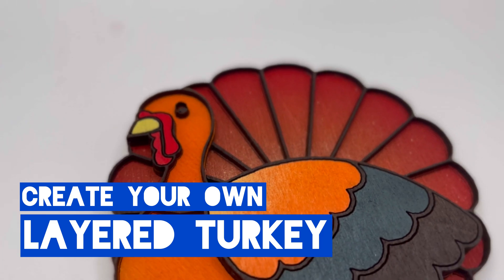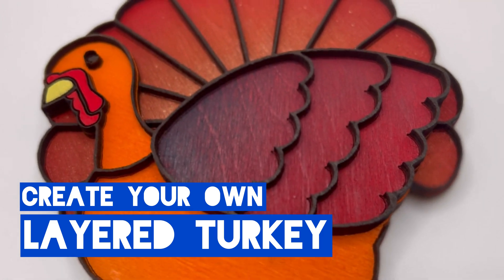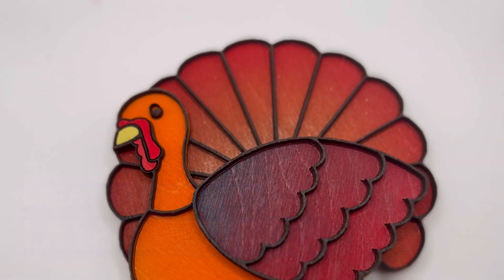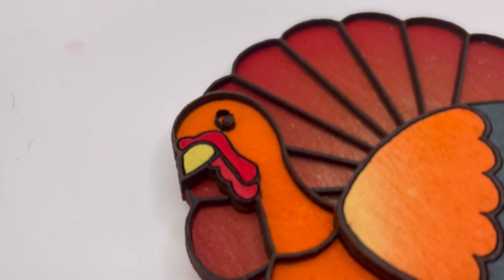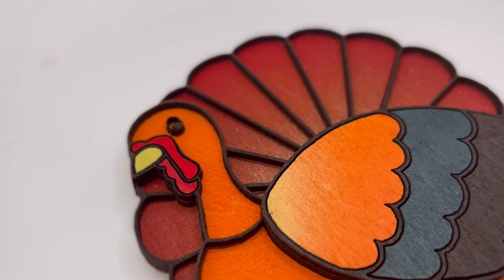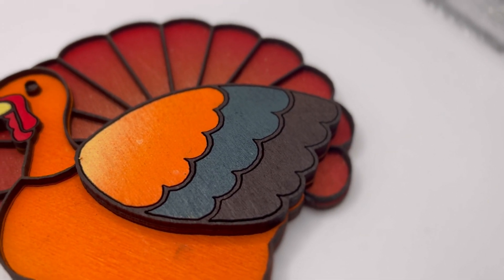Welcome everybody to this video. My name is Max from Laserbeast Lab and today I'm going to show you how to put together this layered turkey. This layered turkey is available for free on Omtek's website so please go ahead and download it off their website, and this video is going to give you a step-by-step process on how to put this all together. Let's go ahead and dive right in.